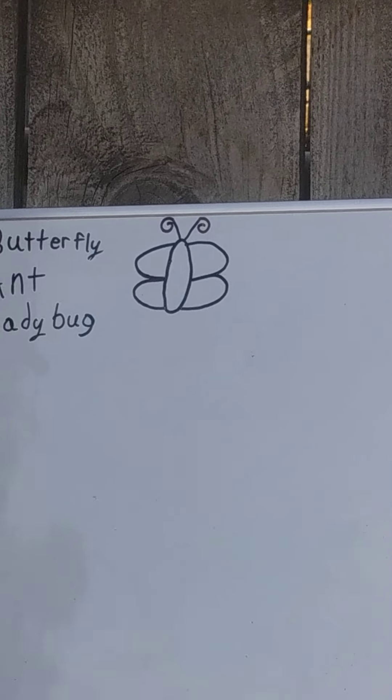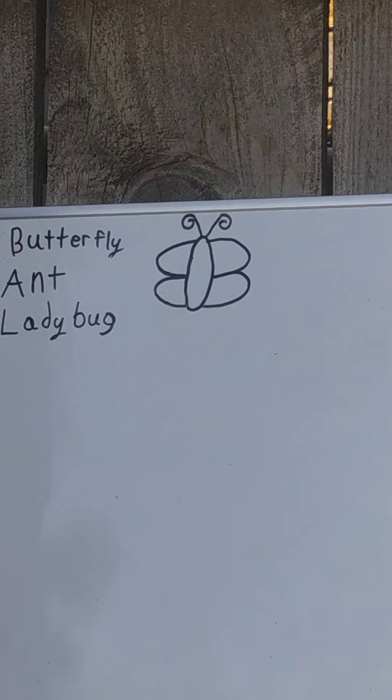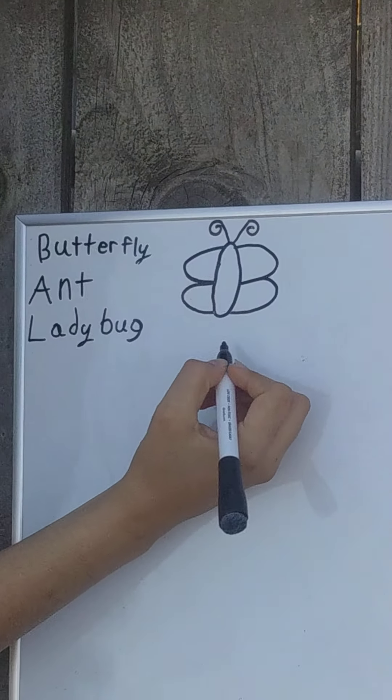At this point, of course, you can feel free to color your butterfly. Next, we'll go ahead and draw an ant.